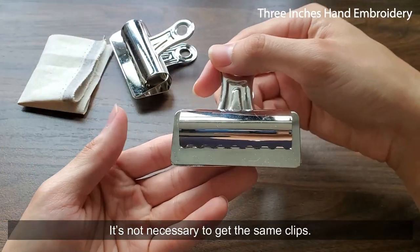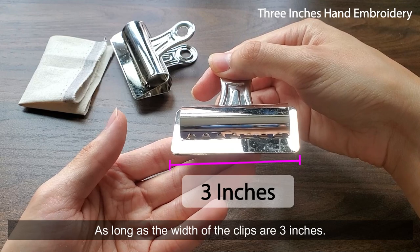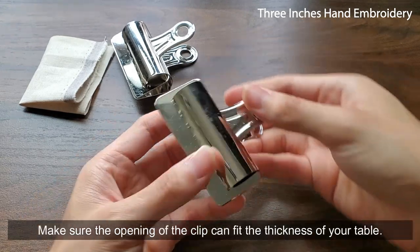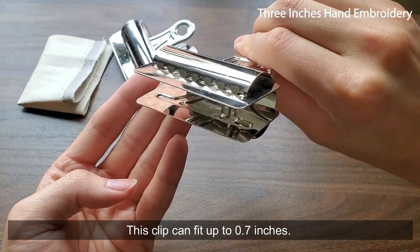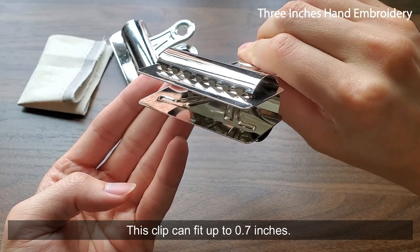It's not necessary to get the same clips, as long as the width of the clips are 3 inches. Make sure the opening of the clip can fit the thickness of your table. This clip can fit up to 0.7 inches.